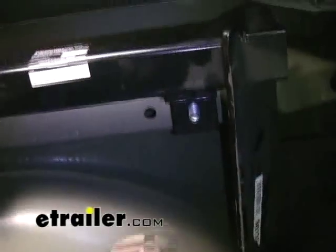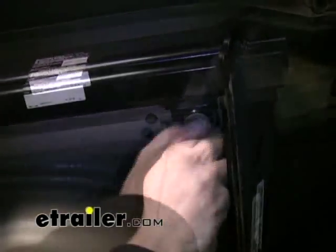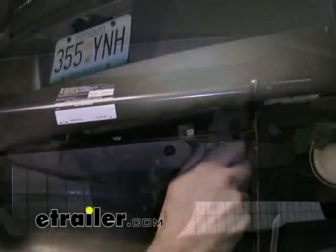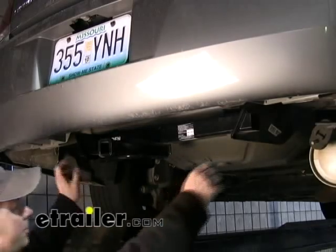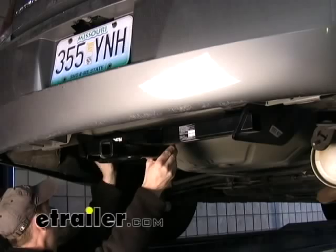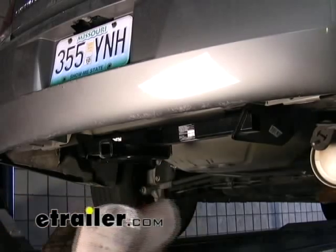We can do the two inside bolts here. At this point, try to center the hitch on the frame. If you have a little bit of movement — maybe like a quarter inch or so — try to keep it as even as possible on both sides.